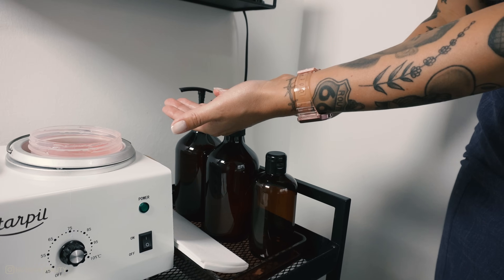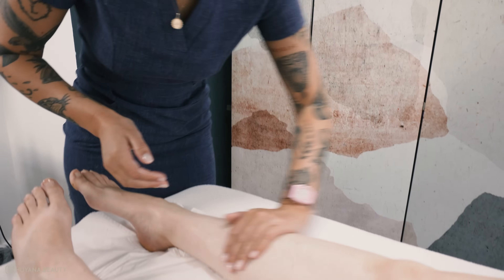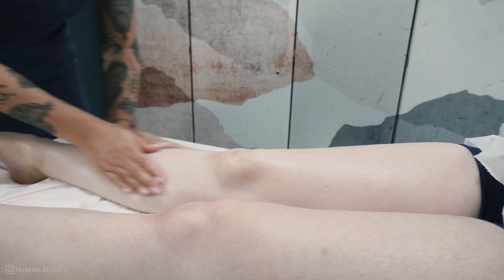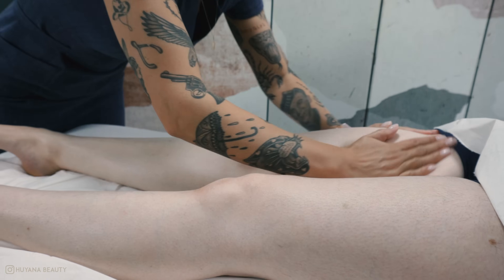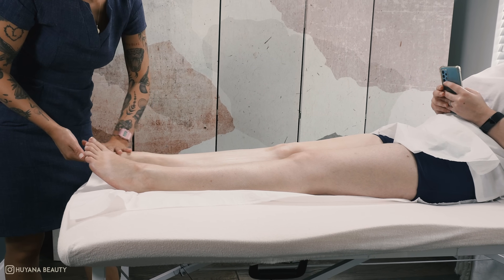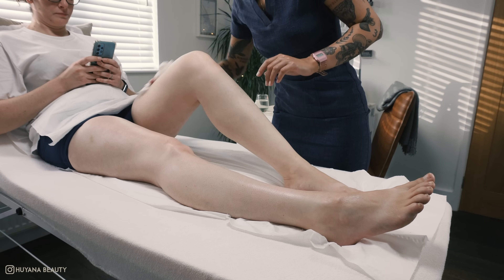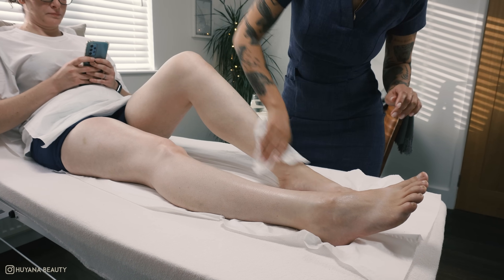After I finish waxing the whole front of the leg, I apply some after wax lotion just to soothe the leg whilst I work on the other side. So we have one smooth front leg — let's work on the next one following the exact same steps.